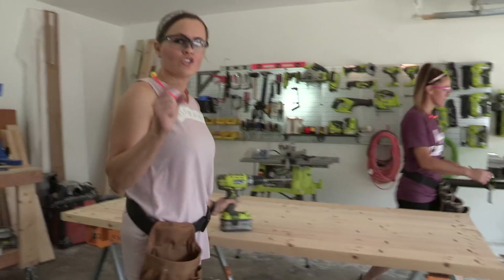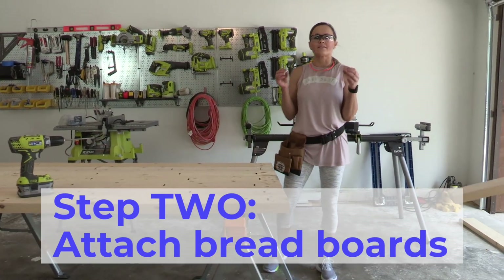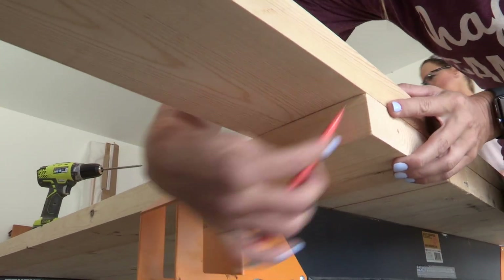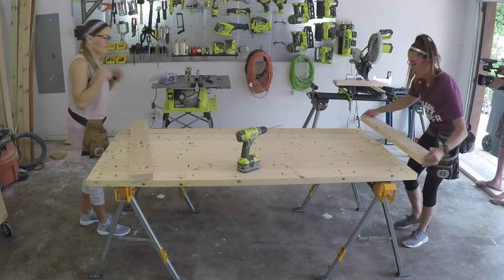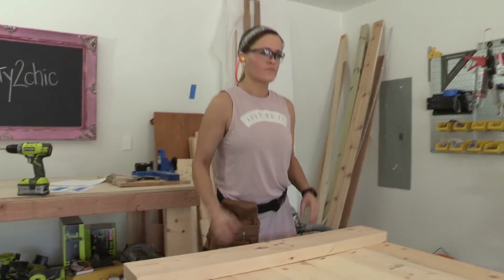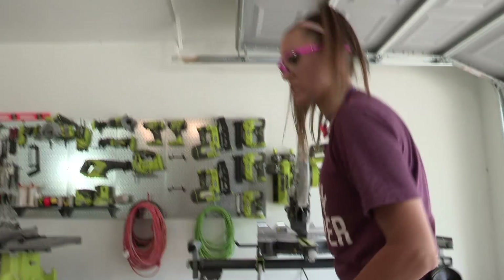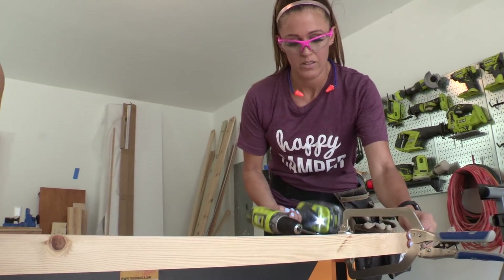We have all of those planks attached, and now we're going to attach the breadboards on the ends. What we like to do here is make these cuts exact - once the table is completely pulled together with pocket holes, we lay our breadboard piece down and get the measurement exact to make it perfect. We're going to attach the breadboards with pocket holes that we've drilled into the end of each plank.